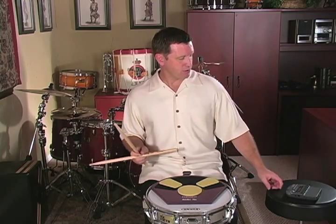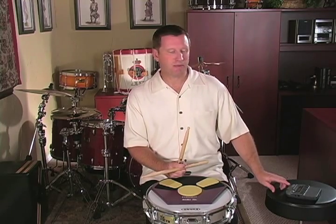Now I'm going to play all the way through the rudimental etude with the quarter note equals 90 using double-stroke rolls. If you don't have your double-stroke rolls worked up to this speed, you might have to take a slightly slower tempo. It doesn't really matter how fast we do it as long as we do it well. Here's what it looks like at 90 beats per minute.